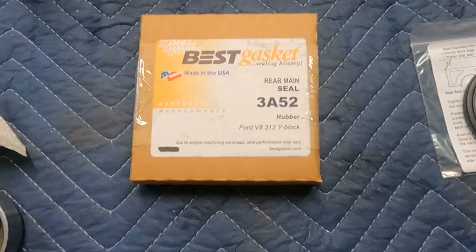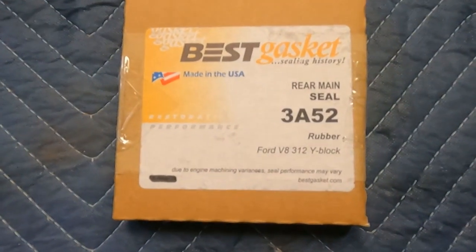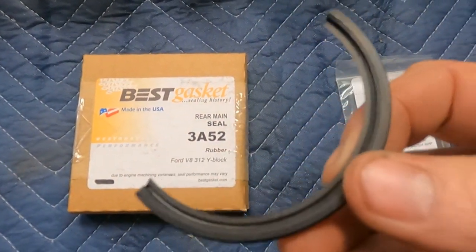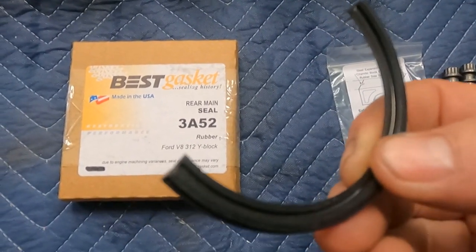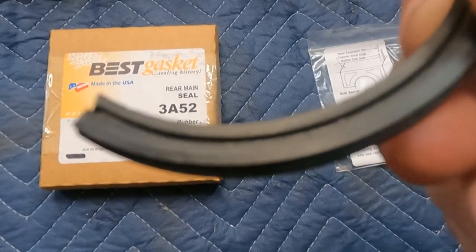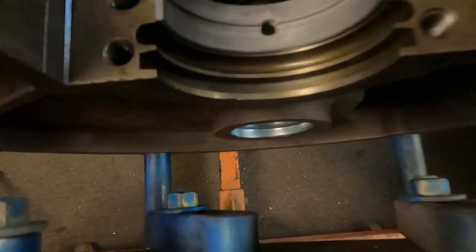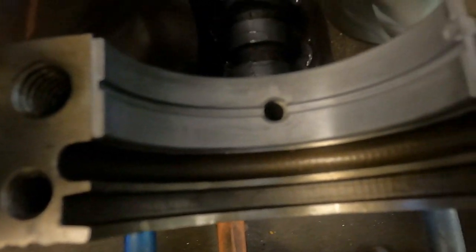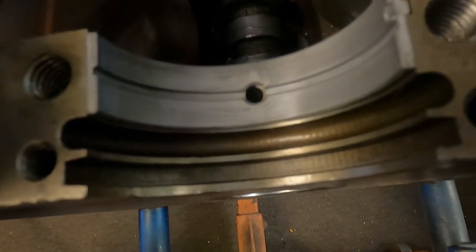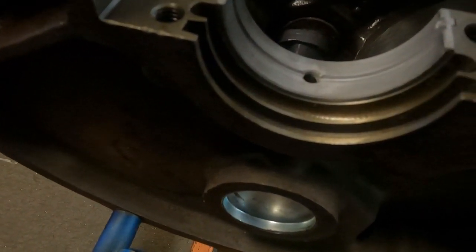Before we lay our crank in, we'll be installing a Best Gasket rubber rear main seal — it's a black rubber rear main. When you look at seals, the cup edge — the scoop part of the seal — always goes toward the fluid. Before we install it, we're going to make sure this area is good and clean, which we already checked during our final wash process. One thing to note is that the ribs in the back of a Y-block can be really thin.